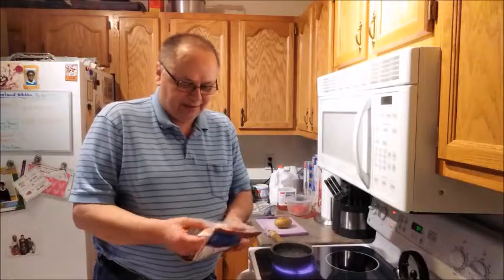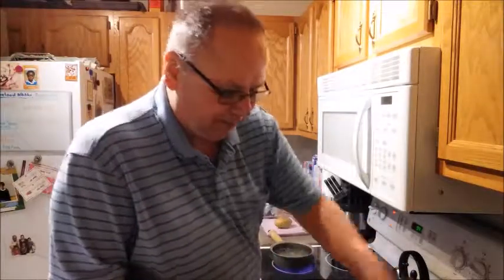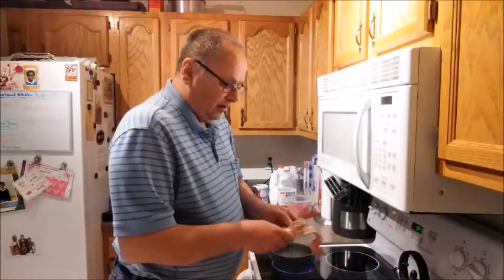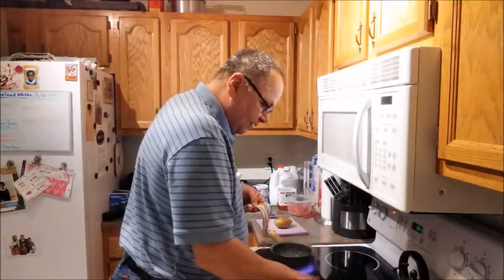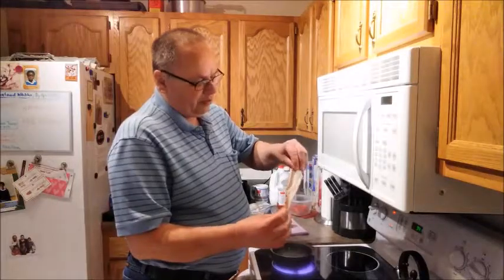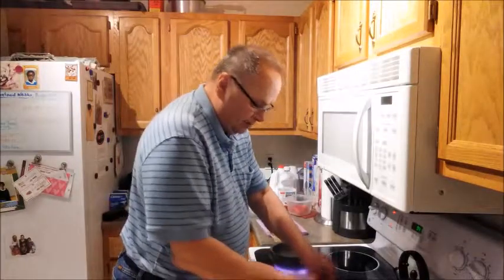This morning I'll do two slices of bacon. This is from Kroger — it's the traditional cut and I like it because it's a little thicker than most bacon.